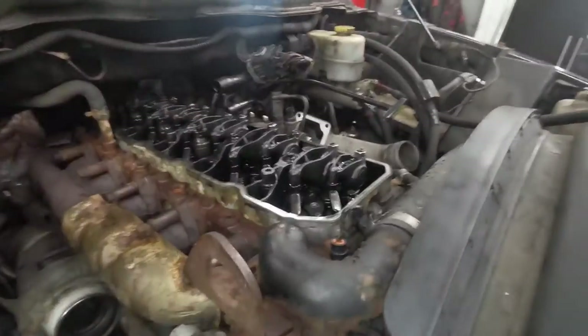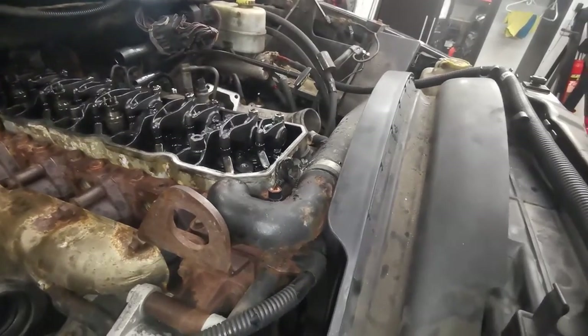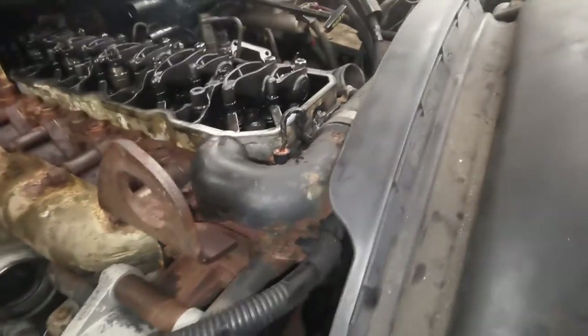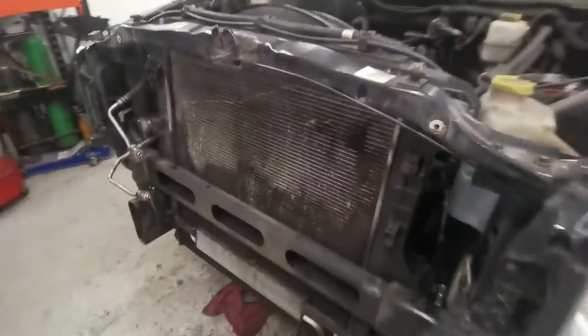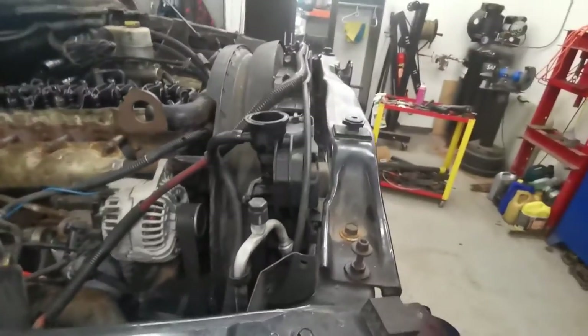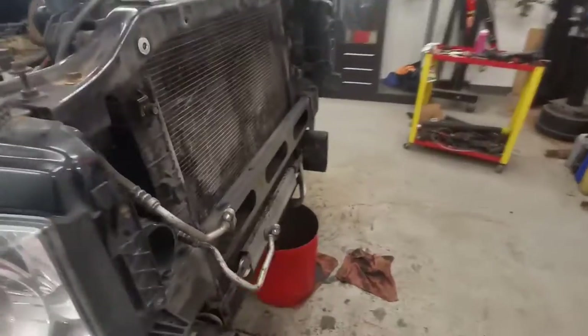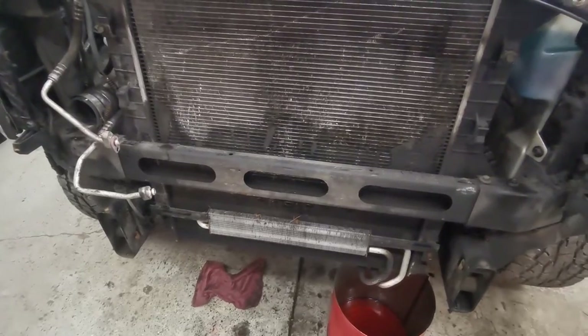Also don't forget your thermostat housing — I'm gonna take that off with the rad and paint it as well, freshen everything up as we go. And our lower rad hose, let's not forget that. Then I'll be taking off the front upper crossmember, and then we have the fun part. I'll show you guys a little bit of detail on how I do that — stay tuned.